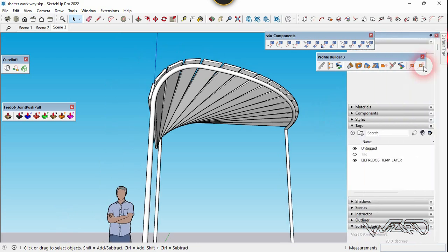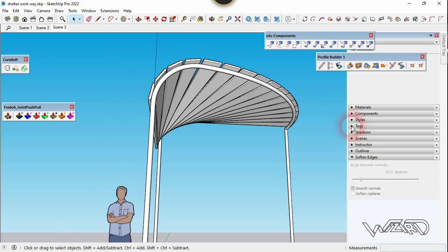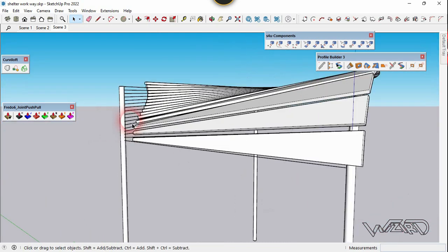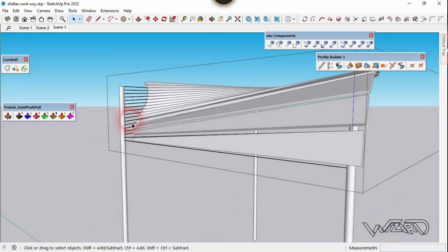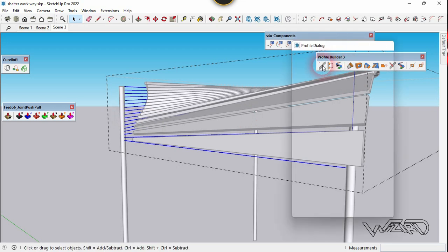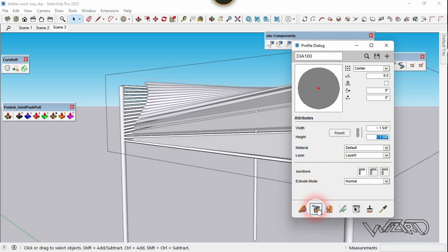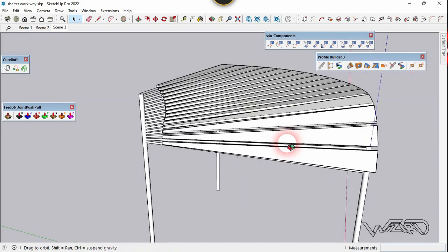Now let's unhide the curve which we hid at the beginning of this video — which is this curve. I'm going to do this groove. Select all these lines and use the profile builder one more time. Set the width and height to 1.5, 1, or 2 inches — it's up to you. Now click on this pair along curve. Let's look better.